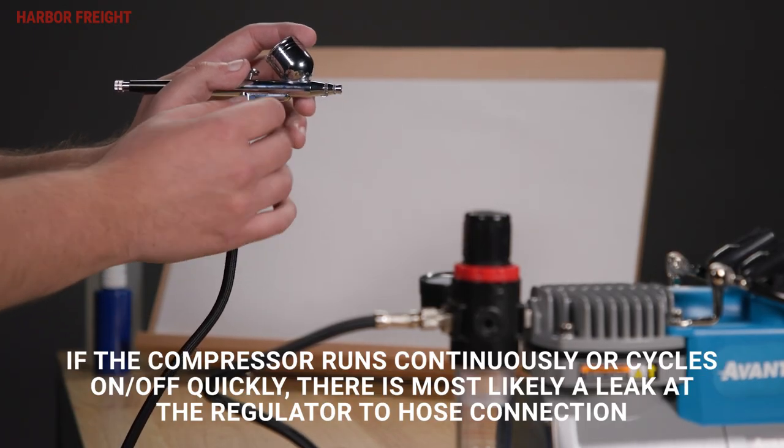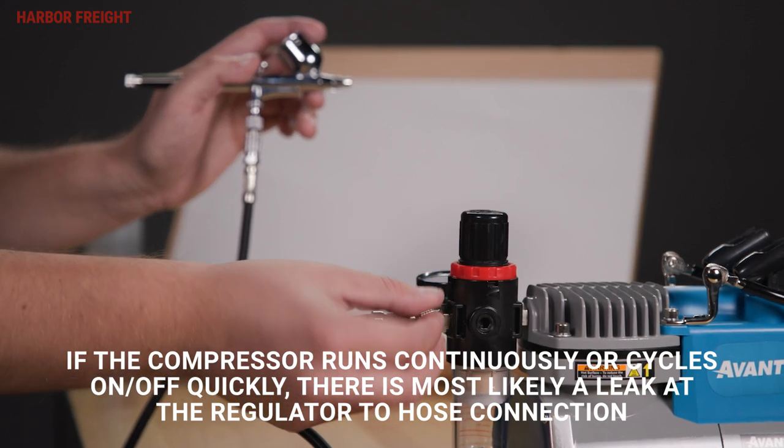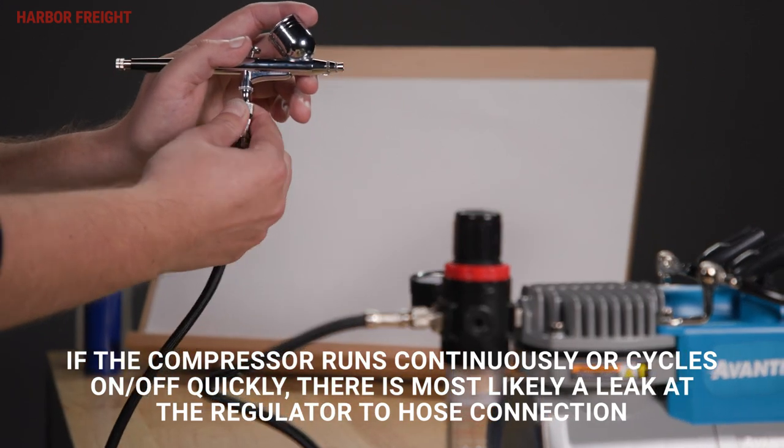Feel and listen for any leaks at the connections by running your finger over them. If a leak is sensed, tighten the loose connection.